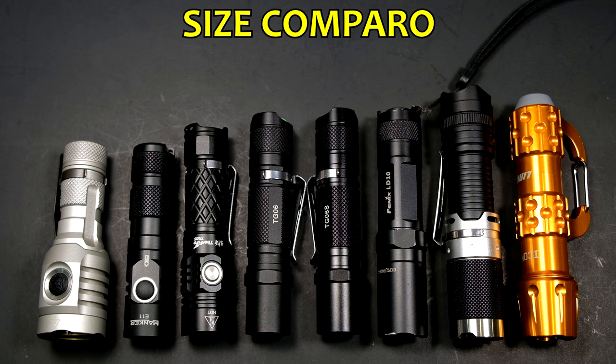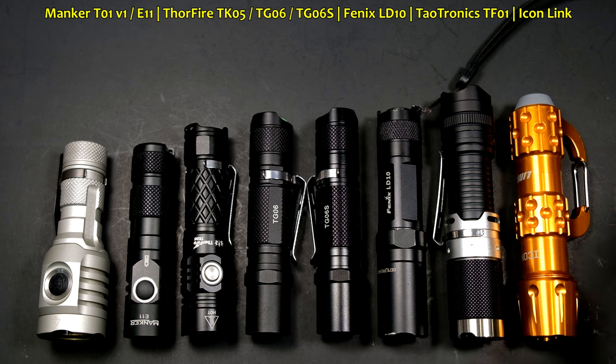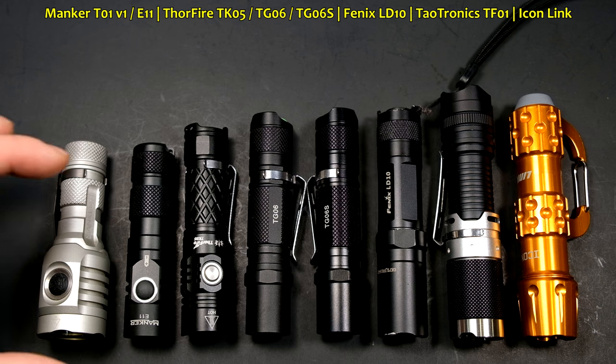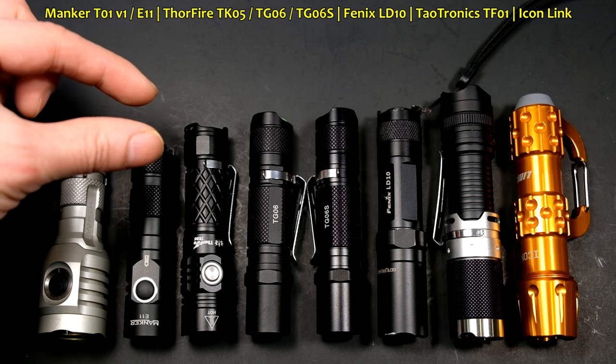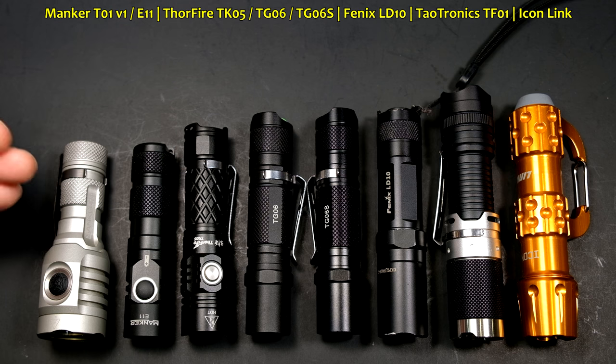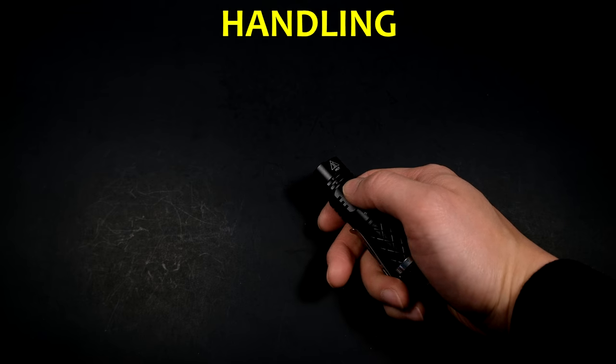In terms of overall size, here's how it stacks up with its contemporaries, including some older lights like the Fenix LD10. Owing to the side switch, it cuts out some room where a tail cap switch would be, so it ranks on the smaller side, although not as short as Manker's E11 or the T01, which is a turbo head size light.